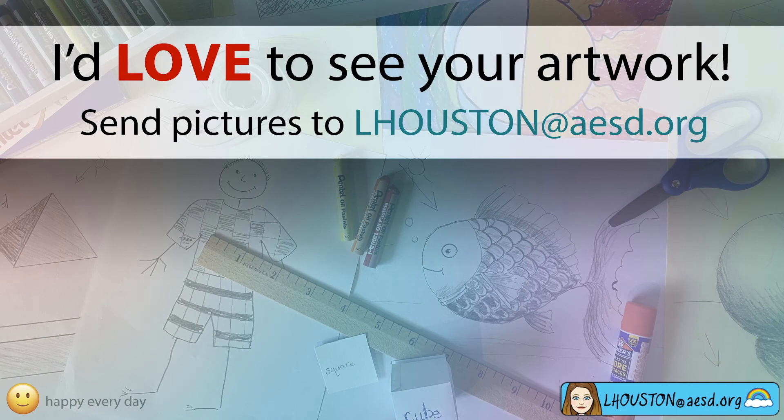If you want to learn more, click on the link in the description below the video. As always, I'd love to see your art and I might feature it in one of my upcoming videos. Thanks for watching.